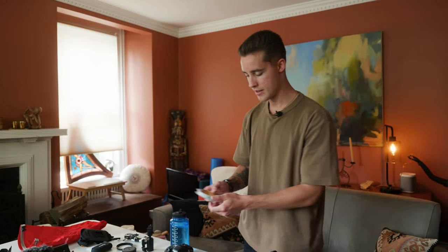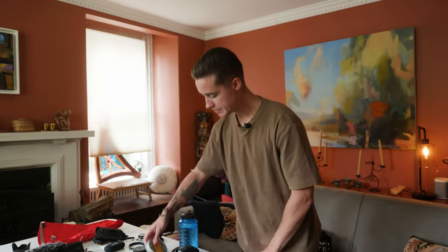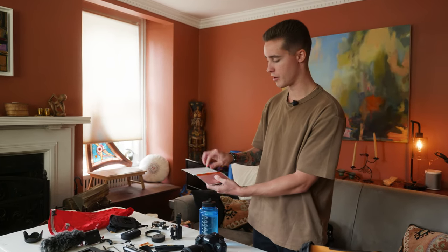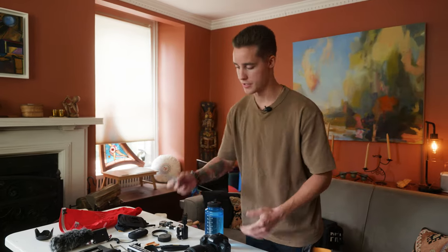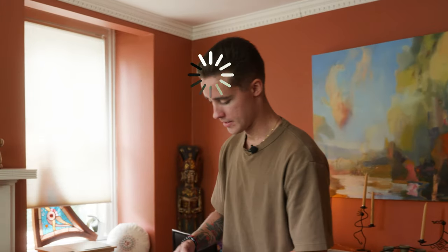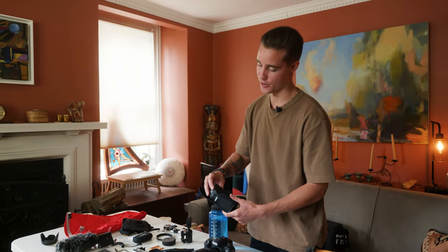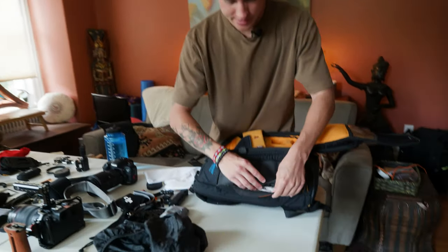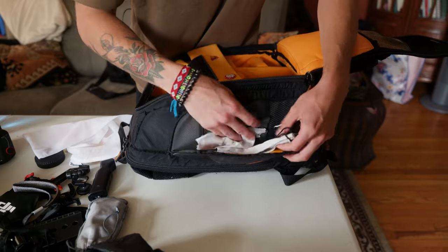There's a random bag I could probably throw all this stuff in. I have another variable ND — a little generic one — and a little diffusion filter, just an orange one I never use. And then this is the adapter for when you're doing R to EF mount. On this side I keep everything — I should organize this better with these little bags for sure.